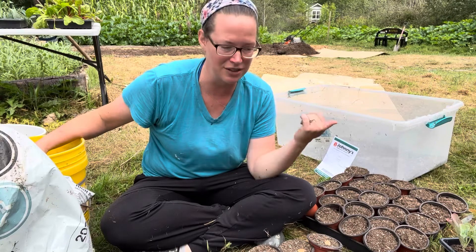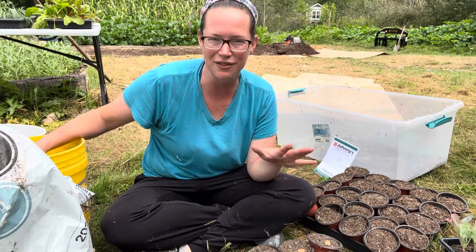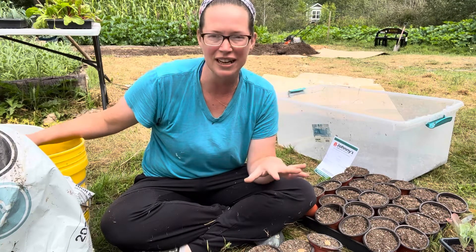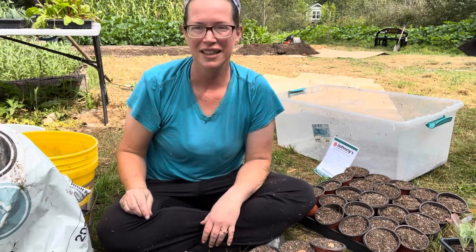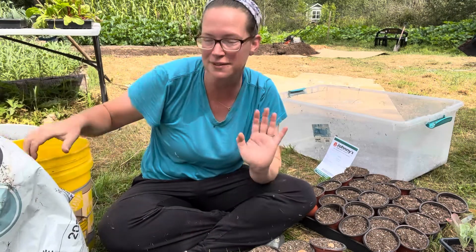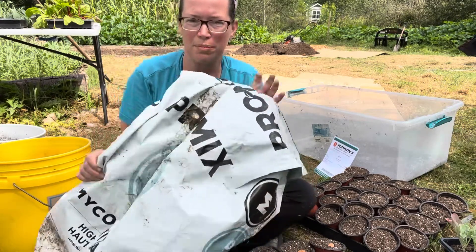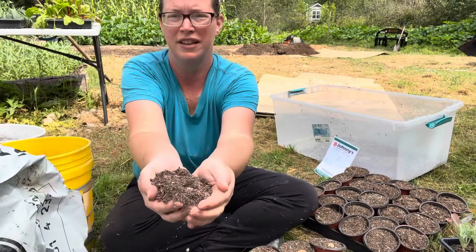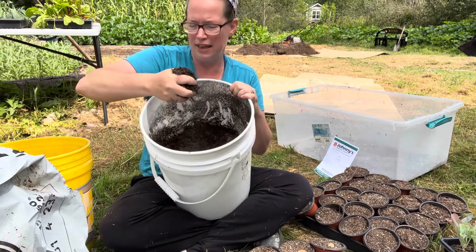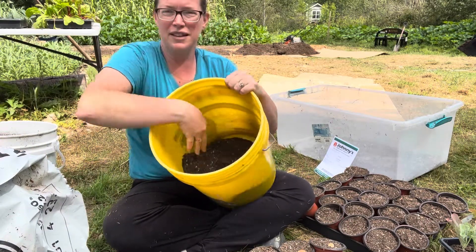The fava beans I'm planting today are the Vroma, V-R-O-M-A, from Johnny's Select Seeds. Any fava beans will work. What I do first is make the mix for my pots. I take a bucket and mix it 50/50 with Pro-Mix — the mycorrhizae Pro-Mix — and this other bucket, which is compost that was delivered. I mix that 50/50 into my bucket and give it a good blend.